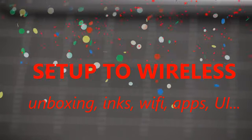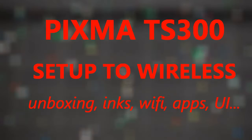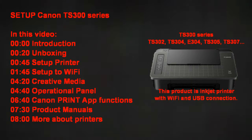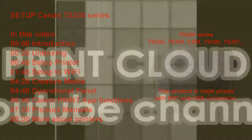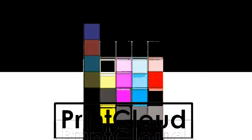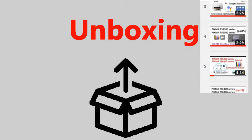Hello, in this video I will set up the Pixma TS 300 series printer. I will show the following in this video — the model may be called different names in different regions or countries. Find more printer reviews in the upper right corner of the screen playlist.